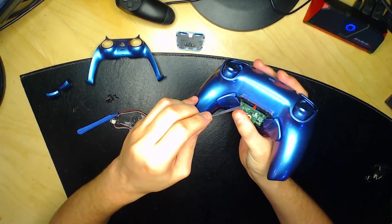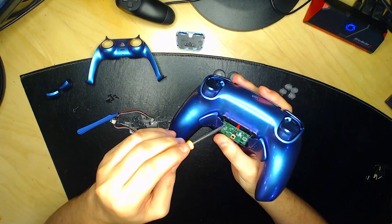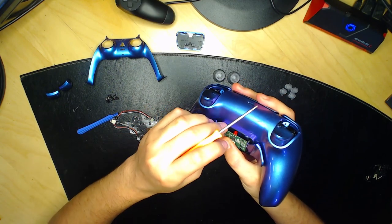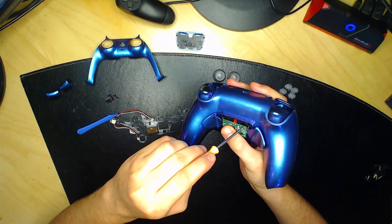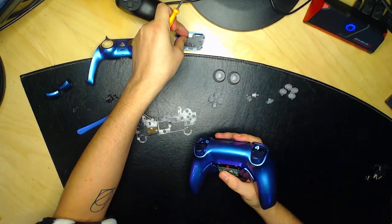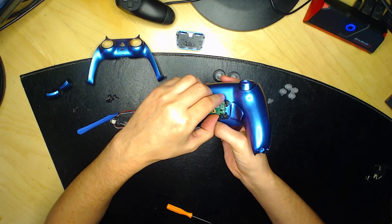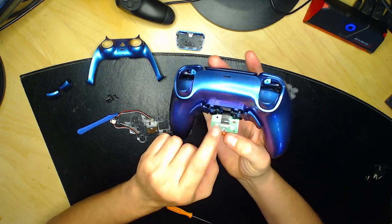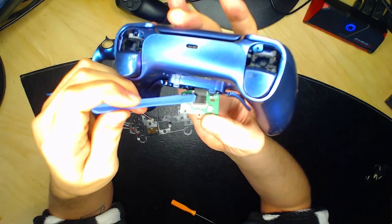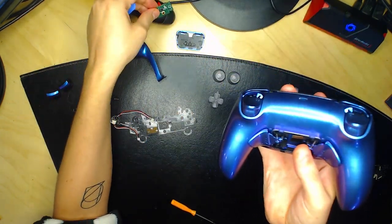Si vous avez des palettes, dévissez les deux petites vis fines ici — elles sont spécifiques, gardez-les ensemble. Ensuite, déboîtez la petite carte mère des palettes. Il y a un composant attaché à cette carte mère : levez le petit clapet et tirez pour enlever le composant. Mettez la carte mère de côté. Ensuite, déboîtez la face arrière de la manette en faisant gauche-droite des deux côtés avec la spatule jusqu'à entendre un clac.